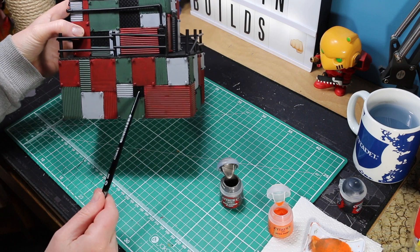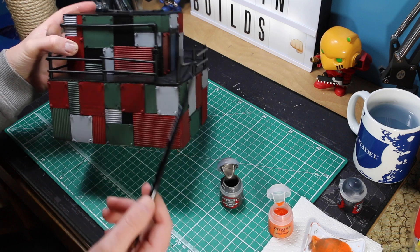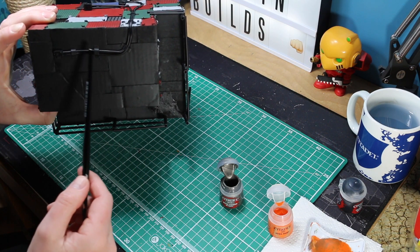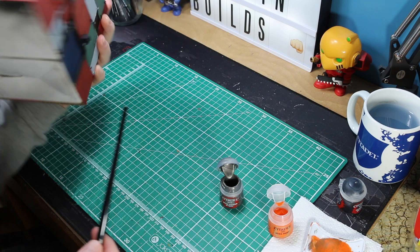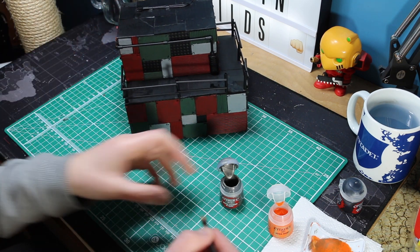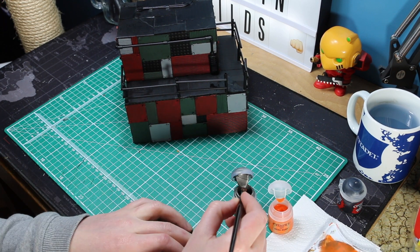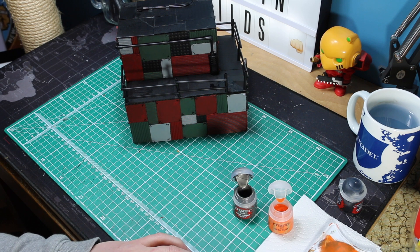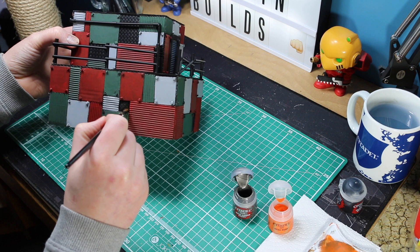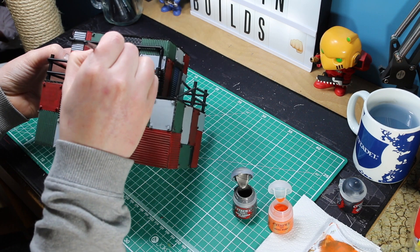I am going to move on to all the metal panels we have left using a basic rust effect - dry brushing. Reza rust orange and then bolt gun metal or another type of metal - a touch of either, mix them together on a palette, then brush off the excess paint and go crazy dry brushing around the model. Nice simple process, doesn't have to be too thick on, and then we will end up looking like this.